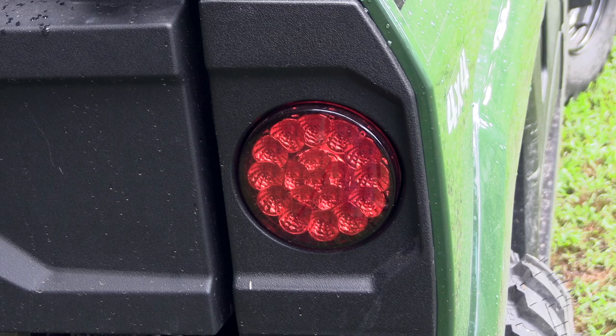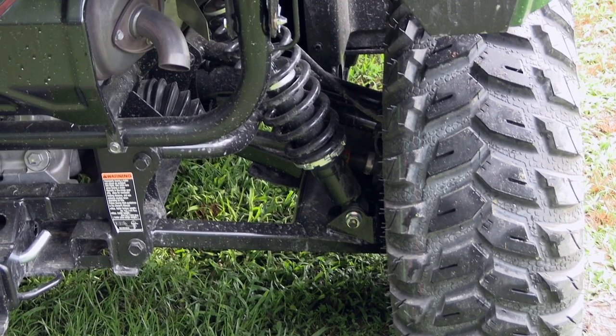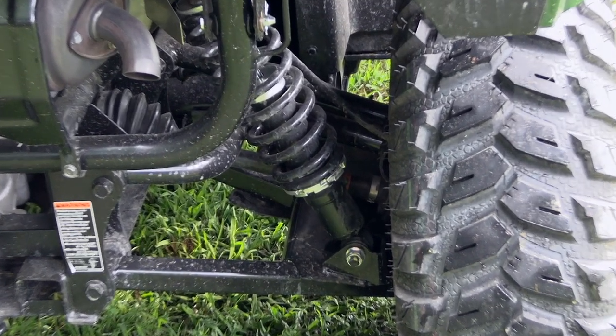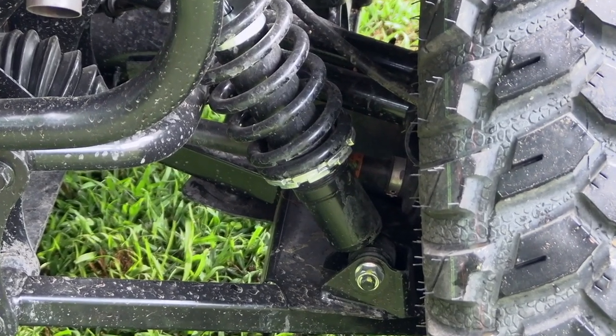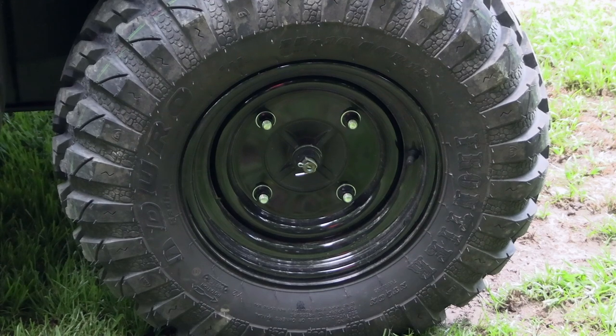I added an interesting hitch that has a two inch ball but also has a plate where I can pull around my garden cart. The tail lights and brake lights are LED and they look really cool. There's a decent amount of ground clearance and good suspension travel, and the shocks are adjustable with a spanner wrench, although the factory setting seems just fine. The steel wheels are pretty plain and basic, but I kind of like that look.